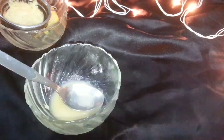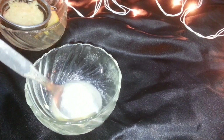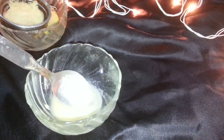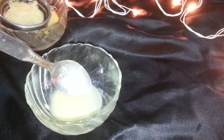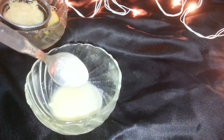Lemon contains vitamin C, which tightens your pores. Your acne marks and pimples will become lighter. This remedy is very effective. If your complexion is dark, it will also brighten your complexion. Use it regularly.